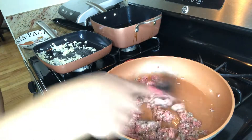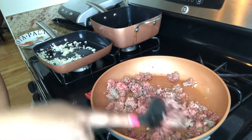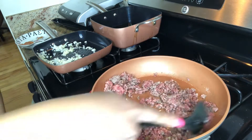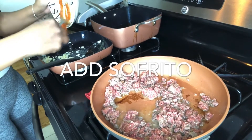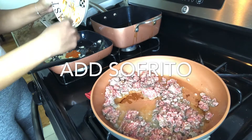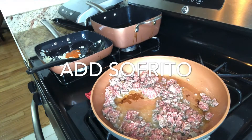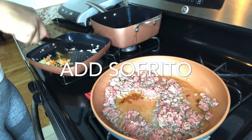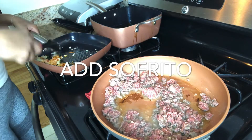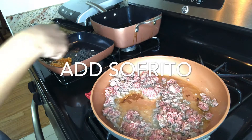Don't let your onion and garlic burn — that's what I definitely need to let you guys know. I'm gonna put a lot of sofrito. This is entirely up to you, but I put about a tablespoon. Mix that in and it's just gonna give me a different type of flavor — it's gonna be so amazing.